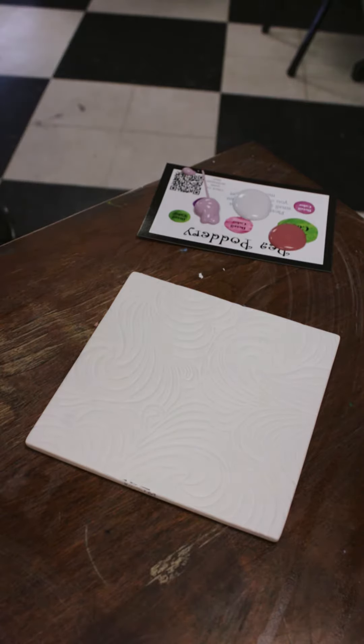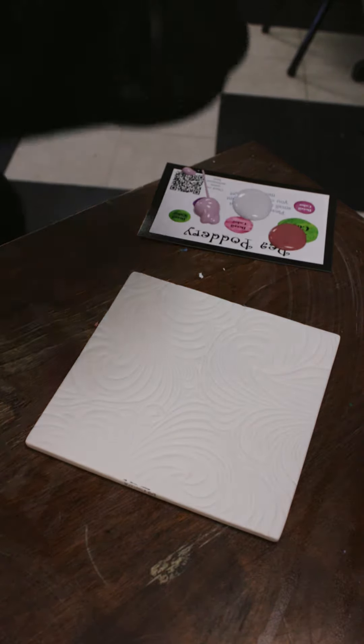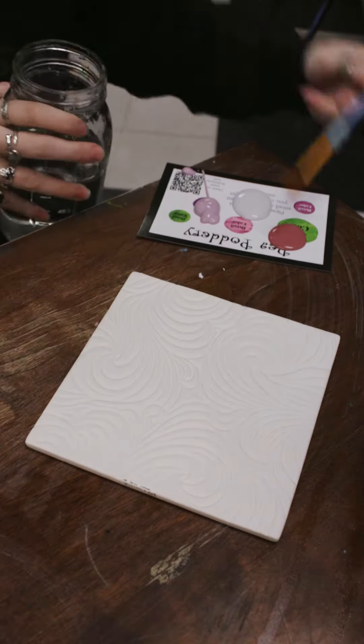Welcome back! We're doing another technique that's super quick and easy today — our antiquing technique. Let's grab our supplies and get started. We recommend grabbing a piece that has a lot of grooves and texture, because that's what will make this technique truly effective.